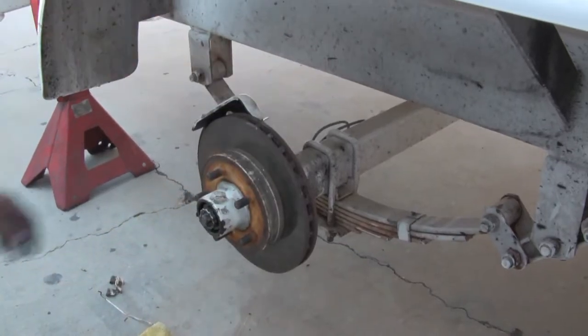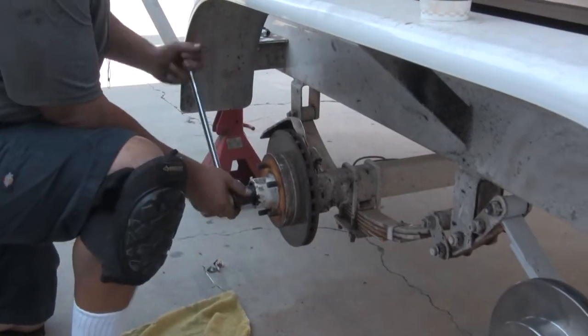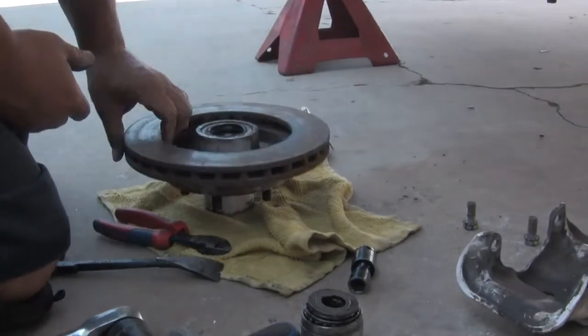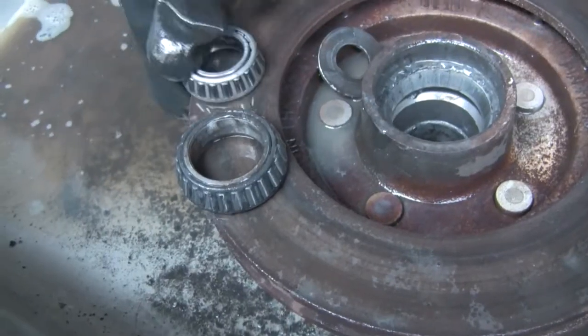After the wheels have been removed, the tech will remove the bearing cap, hub nut, and locking pin so as to remove the hub and bearing assembly. The tech then cleans and inspects the bearings, races, and hub.